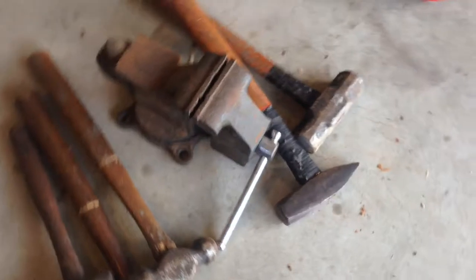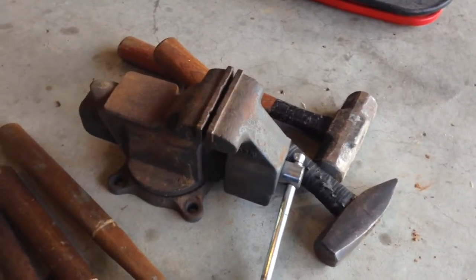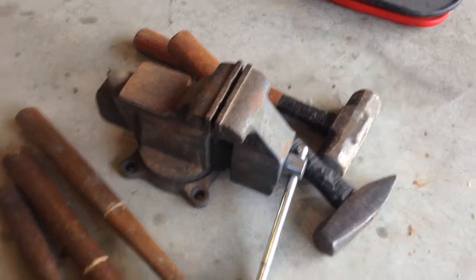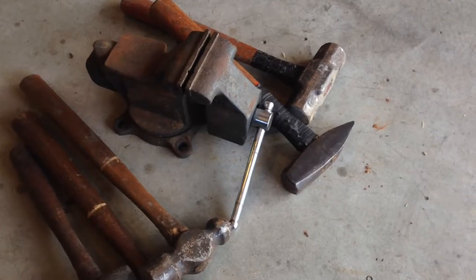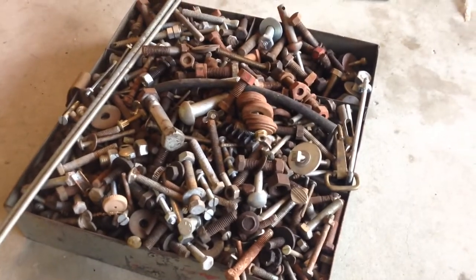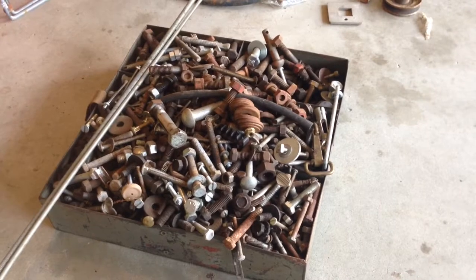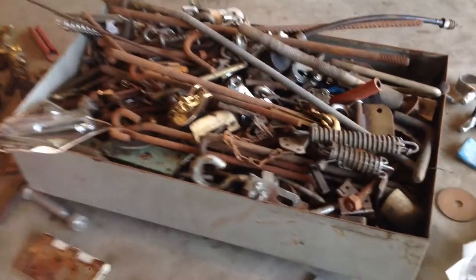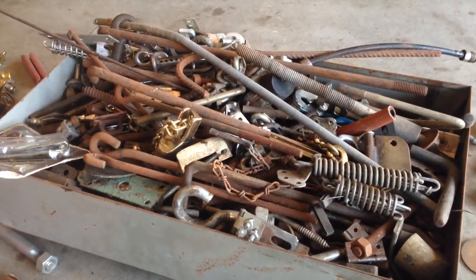Got this cute little winch, a vise, and all these hammers — that pile of stuff for $7.50. And then, in keeping with the junk that I love, I got this whole bucket of bolts for five bucks, and this whole other bucket of bolts for another five bucks.